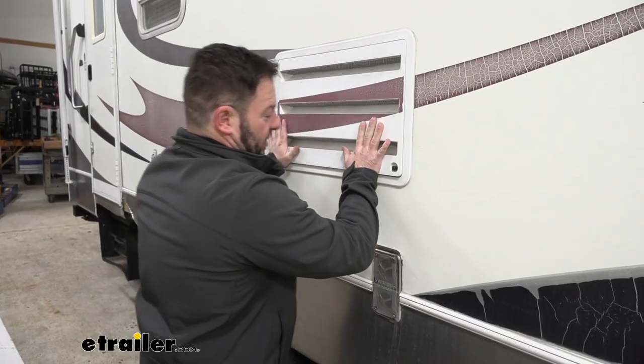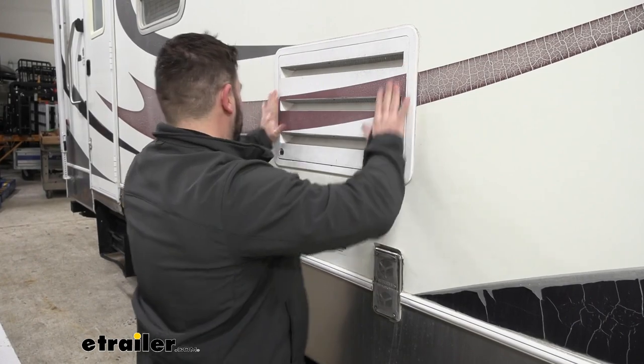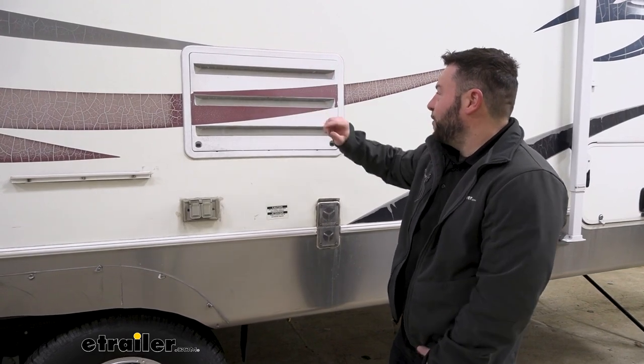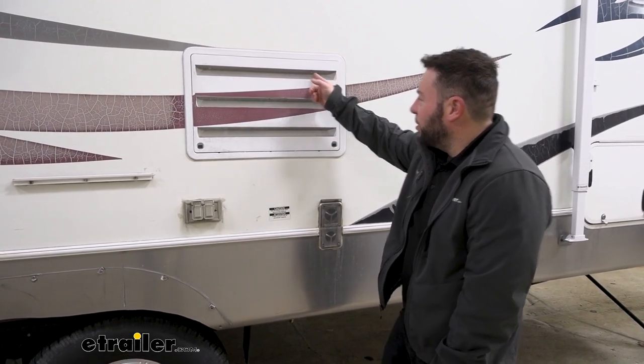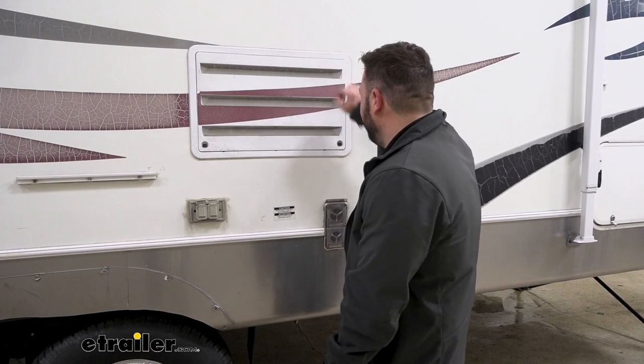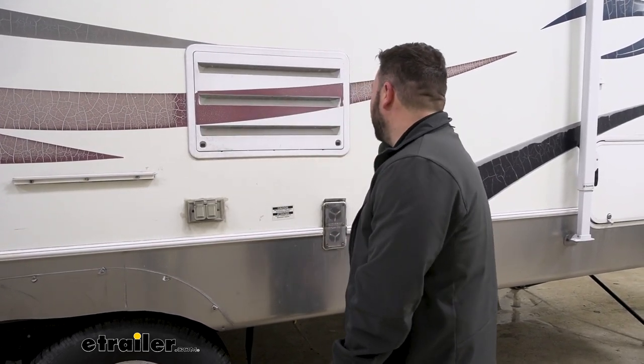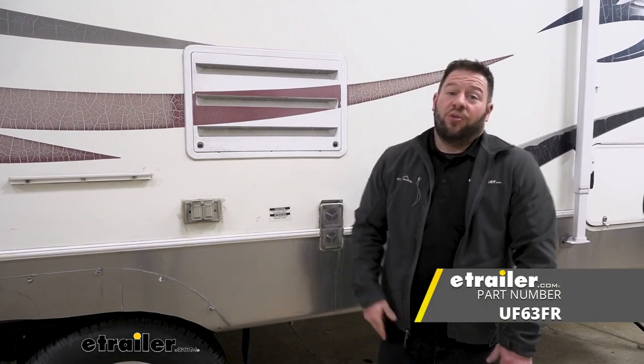Put the grate back into place, and we're done. Overall, really easy to get that installed. Looks way nicer. I know that bugs aren't going to be able to get in now that it covers all the sections of the vent much better than the screens we had in there before, and that's what it's all about. Well, I think that does it. Thanks for hanging out. I hope this helped.